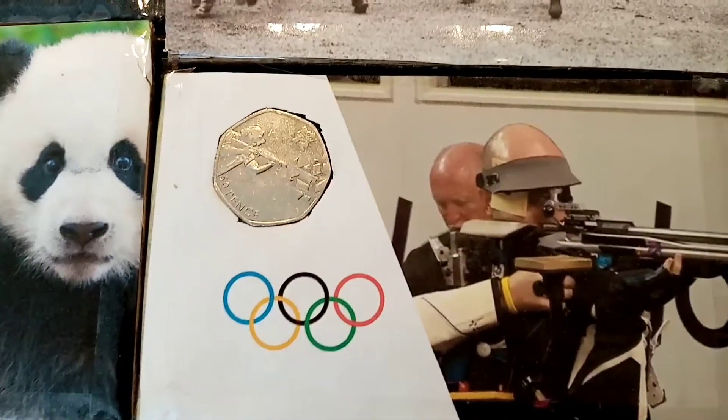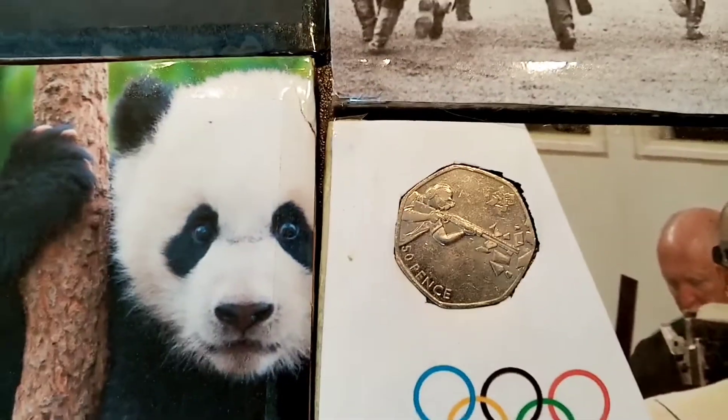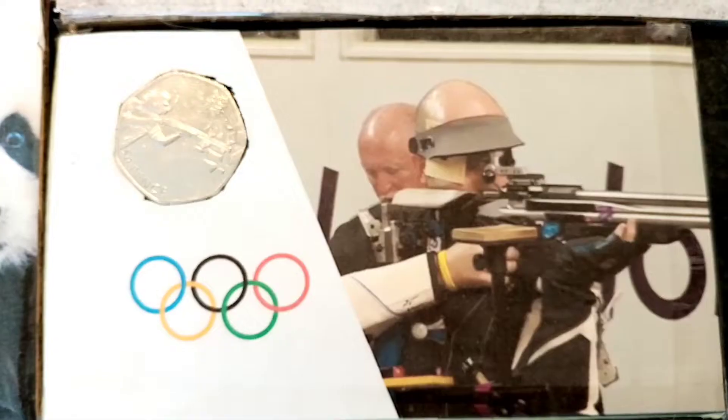Hi guys, Dan Stollers here. Today is P.O. Box opening number 5 and I am really impressed with these. These have become some of the coolest things I've ever seen.